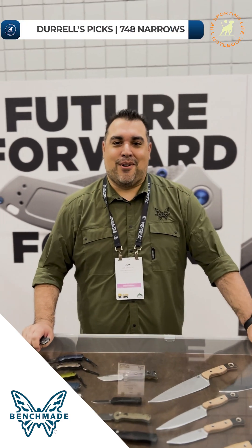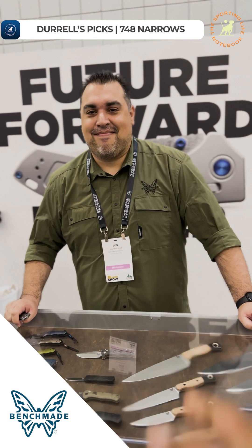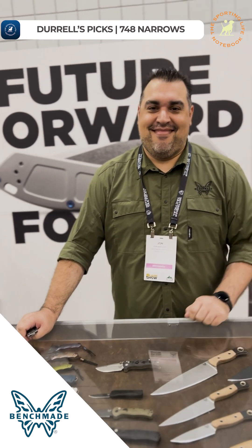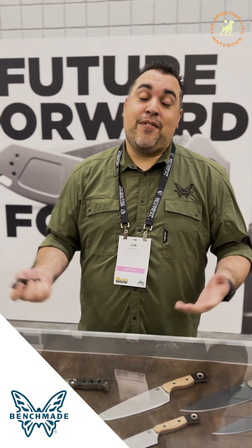Mr. John Marquez, Benchmade Knife Company. First of all, congratulations. So we got to tell about this wonderful accomplishment — you got the American-Made Knife of the Year with the new Narrows. Tell us about it. What does it feel like? It feels great. Obviously it's a huge team effort. It's a knife that I've personally been super excited about for quite a while, and I've just been excited to bring it here, show people, and get their reactions to it.